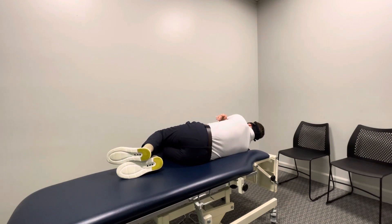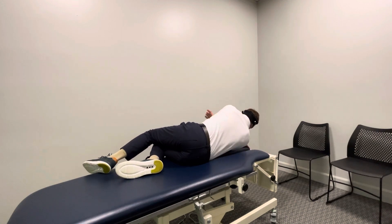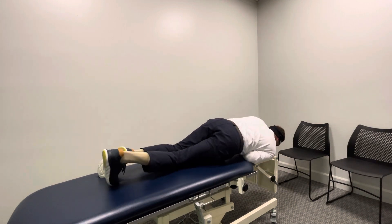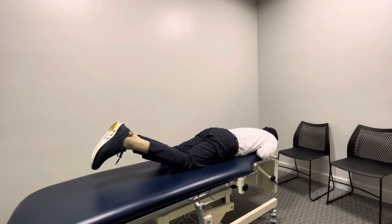After holding this position for 30 seconds — a minute is ideal — I'm going to bring my head down to center slowly, over at least 30 seconds. Then, facing down, I hold this position for 30 seconds, a minute is ideal, and then start moving again slowly.